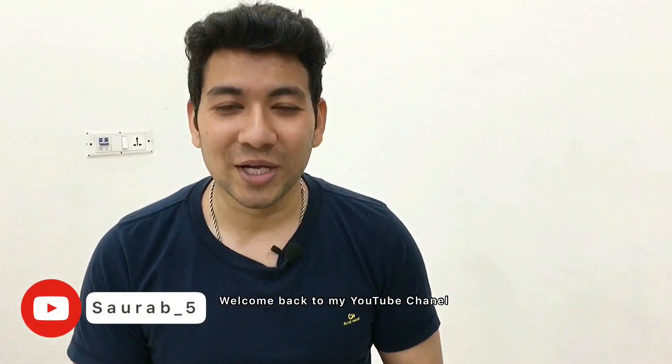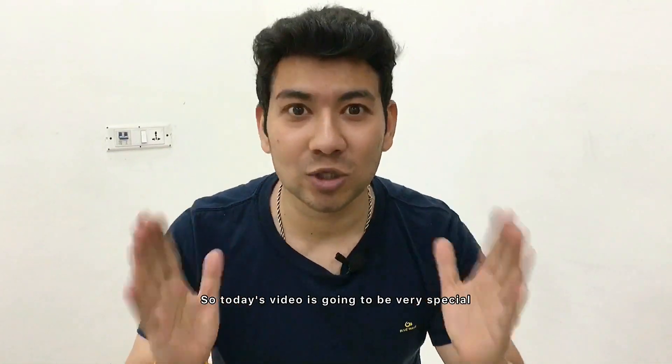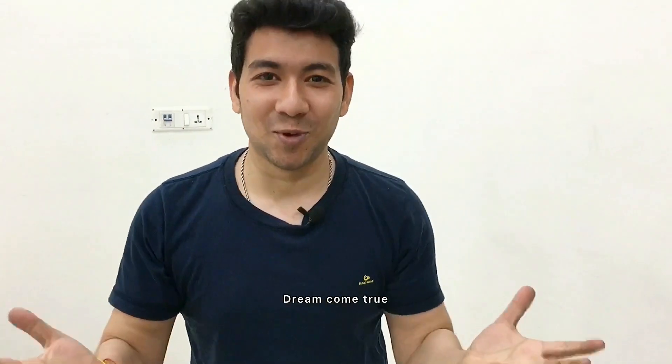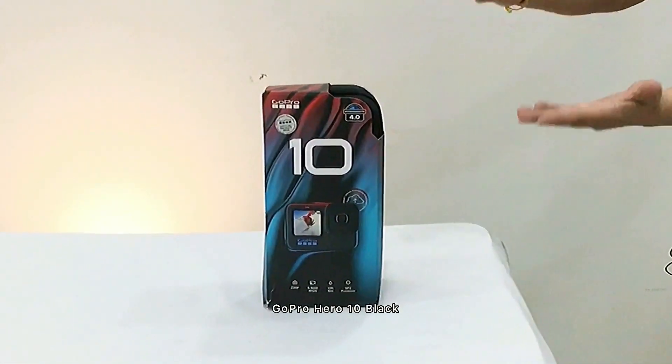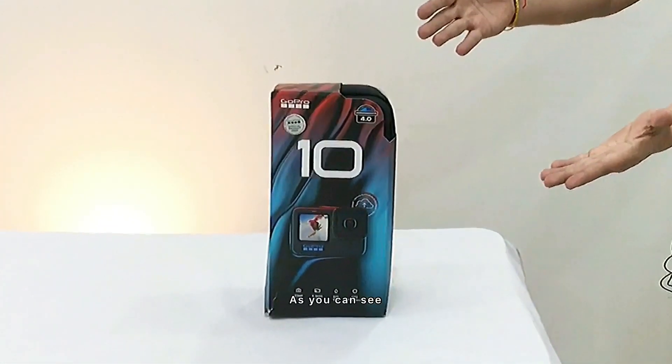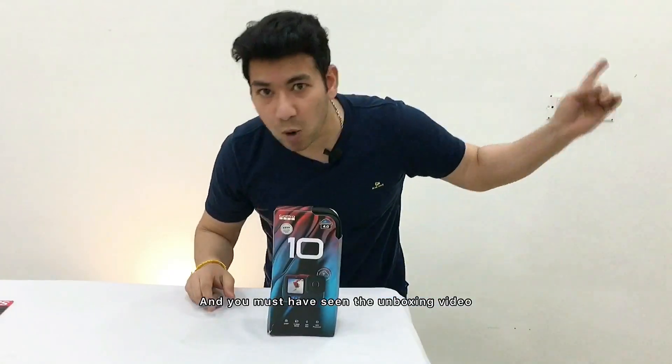Hello guys, welcome back to my YouTube channel. Today's video is going to be very special for me — a dream come true. I finally got the GoPro Hero 10 Black, as you can see, and you will see the unboxing video.